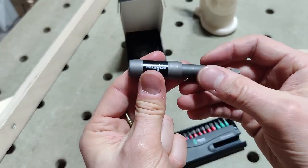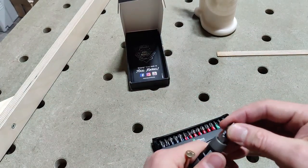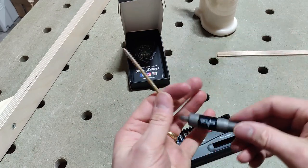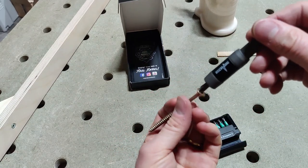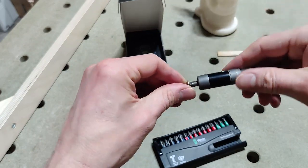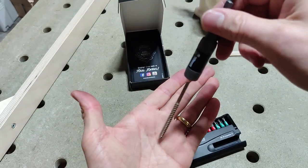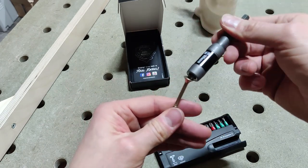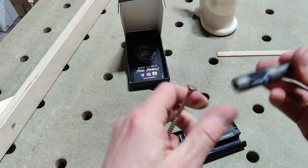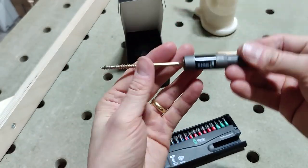It gets stuck down in the bottom position, but it doesn't get stuck open. If I put a bit in there, you can see that it holds the screw fairly well — though there's not really a magnetic attachment there without sliding it up. Once you slide it up, it's a pretty rock-solid magnetic attachment because the screw is attached to this ring magnet at the end. Pretty solid.